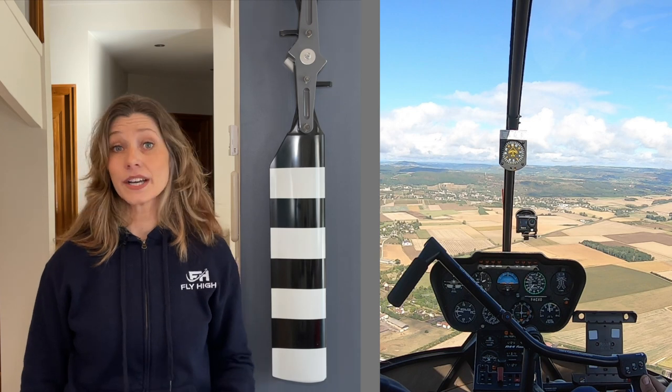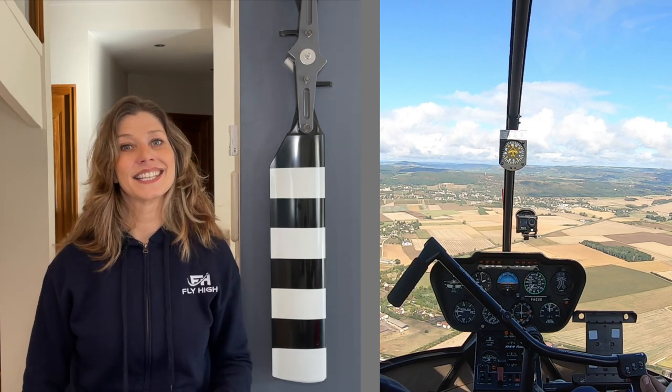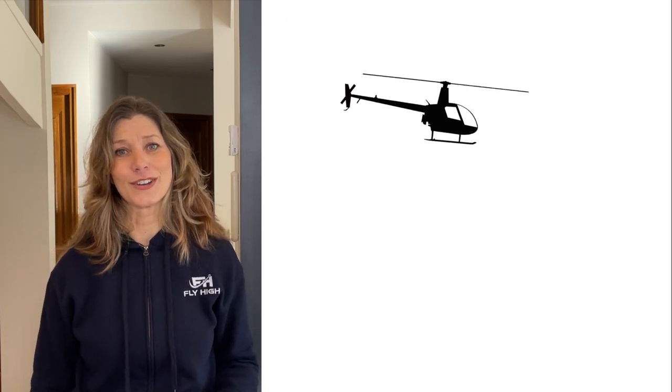Just to reassure you, your instructor will continue to guide you with their voice and keep their hands and feet close to the controls, ready to take over whenever needed. Here we're in mid-air and the idea in this introductory lesson is to fly straight and level — not as if you're on a roller coaster.